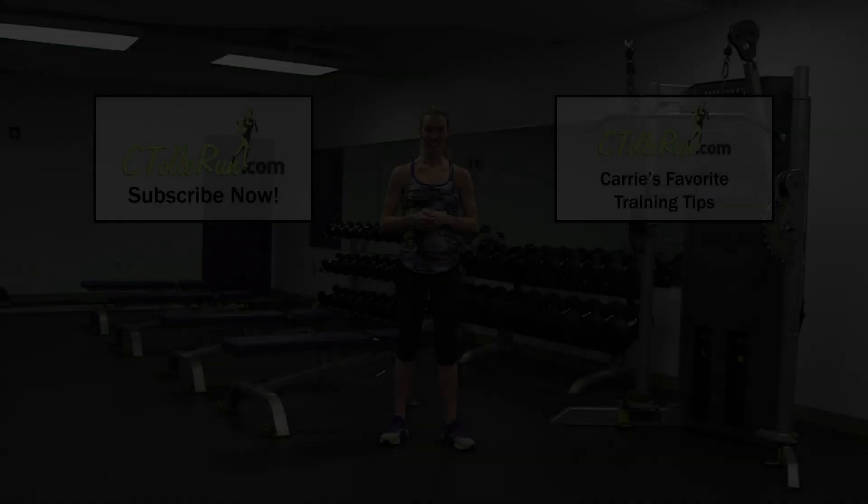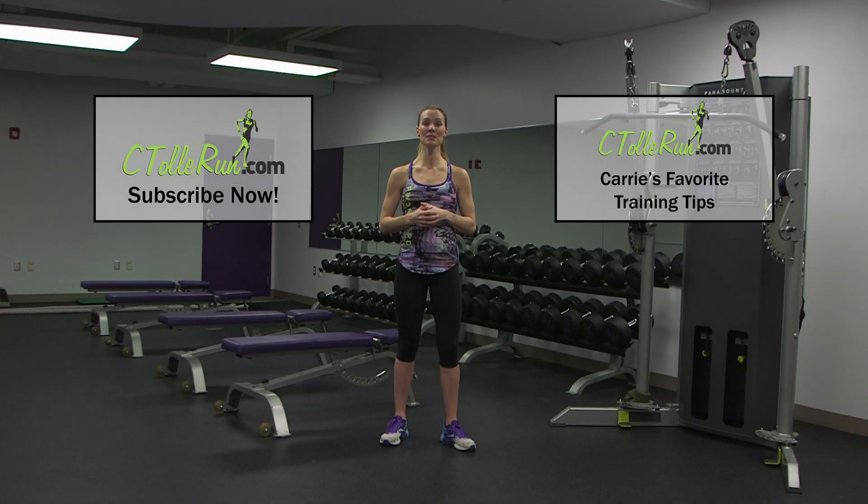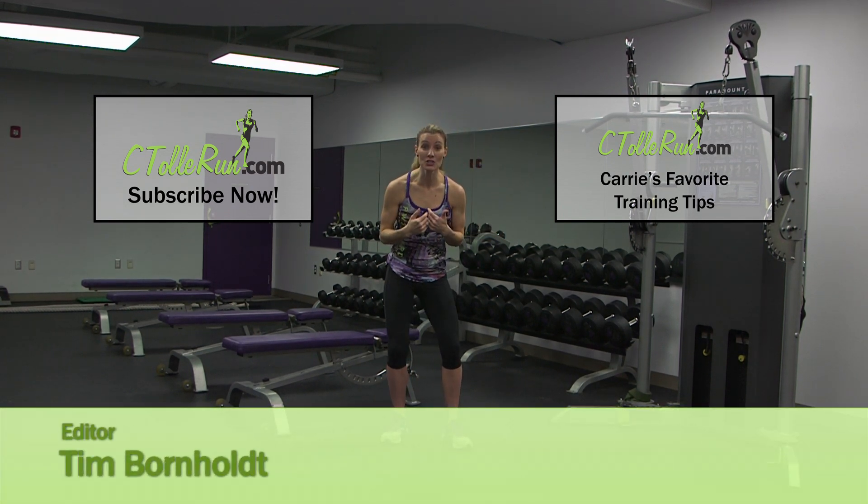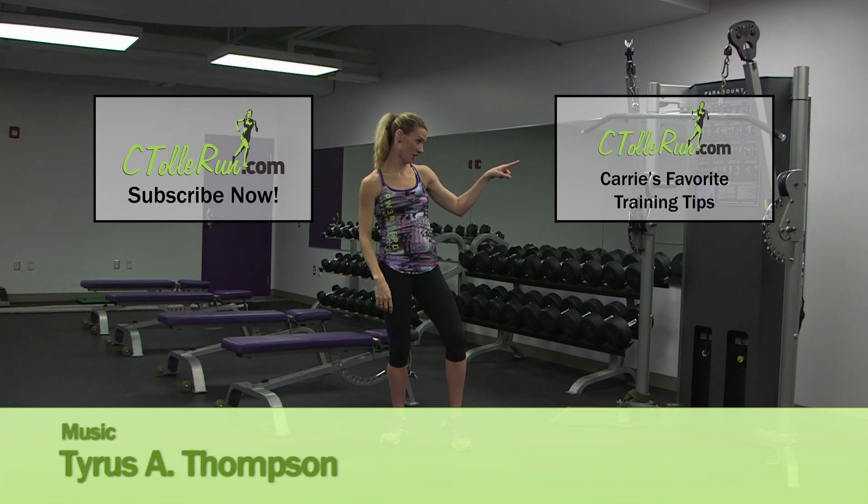Thanks for joining me — make sure to keep your knees healthy and strong. Get after it! If you like this video, subscribe to the C Tolle Run YouTube channel by clicking right here. And for my favorite training tips, click right here. Don't forget to get after it.